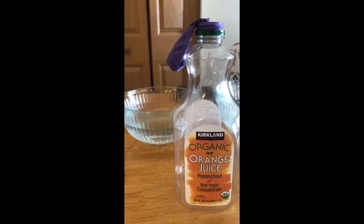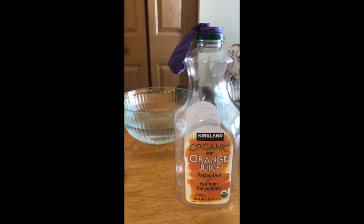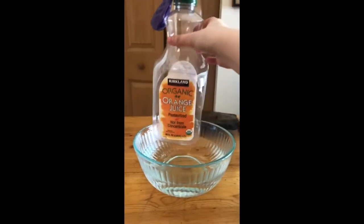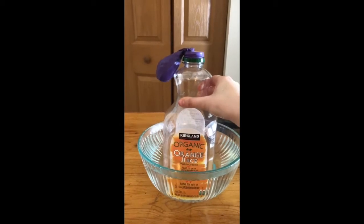Alright, so now that you've made a hypothesis — you could draw your hypothesis, you could write it down — either way, now that you have a hypothesis, let's take the container and place it in the warm water and watch to see what the balloon does.